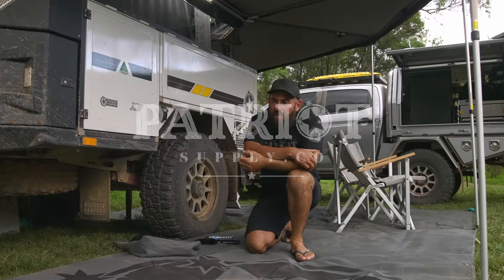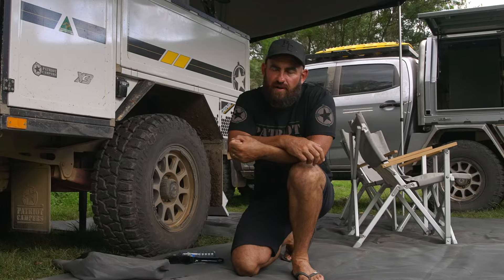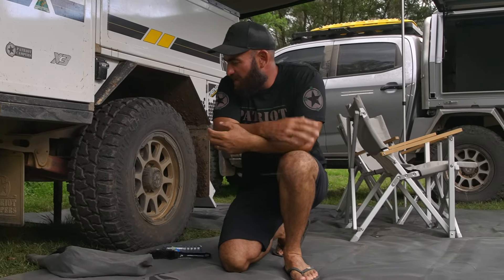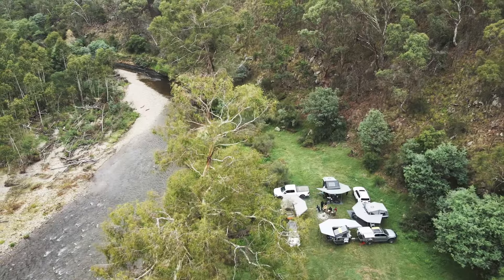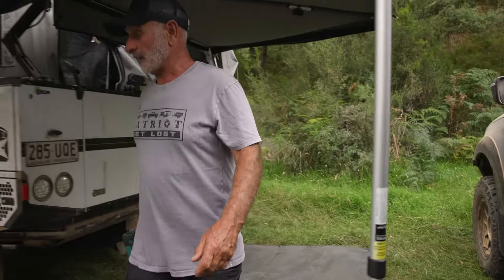Hi guys, welcome back to another Patriot Supply product video. I want to talk to you today about our Patriot ground mats. Ground mats — probably not a whole lot to talk about, but there are definitely some advantages when it comes to the Patriot Campers branded floor mats.